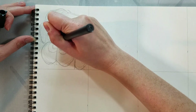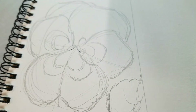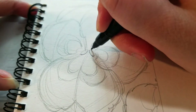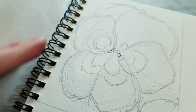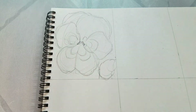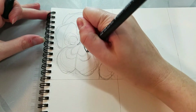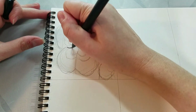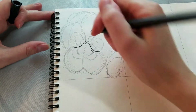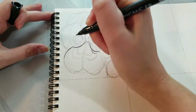I'm starting by inking the very center of our flower. You guys might notice there are these little oval shapes in the center of a pansy, and there's a little bit of overlap where the petal itself kind of overlaps those. It's going to vary flower to flower, pansy to pansy.